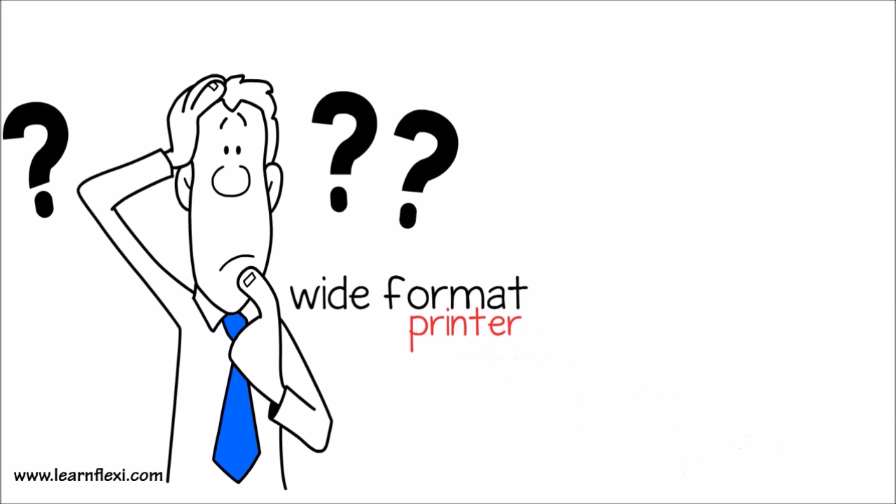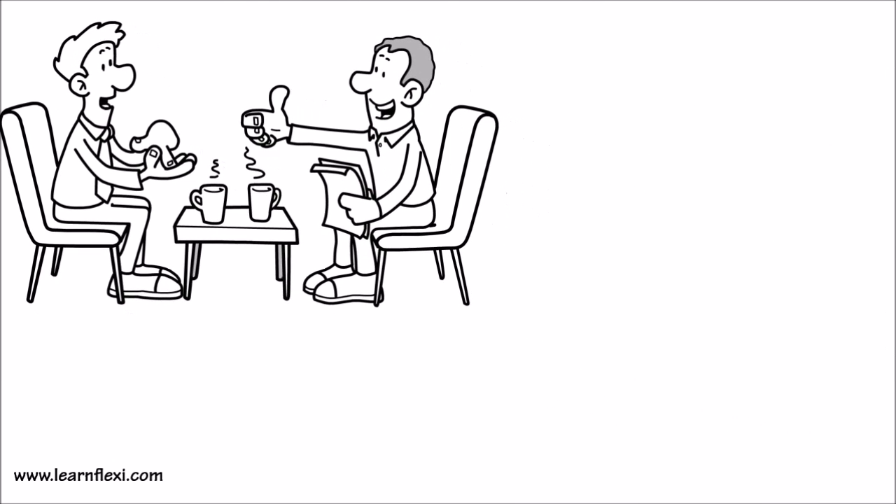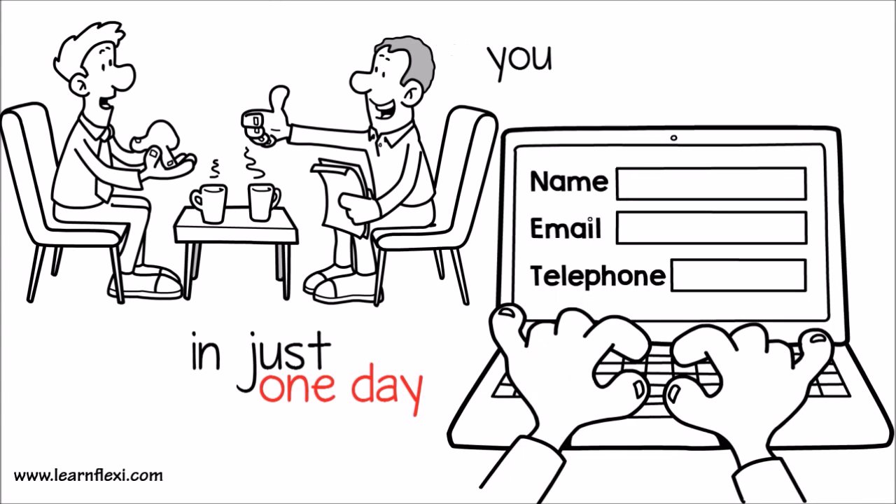Need help with your wide format printer? Want to match monitor colors with print colors? What if we could teach you how to do that in just one day? Sign up for our Flexi Live training sessions now and get the answers you are looking for.